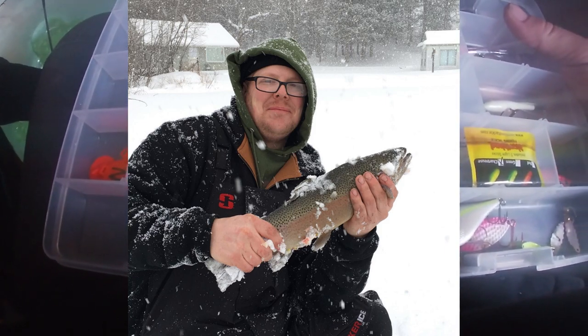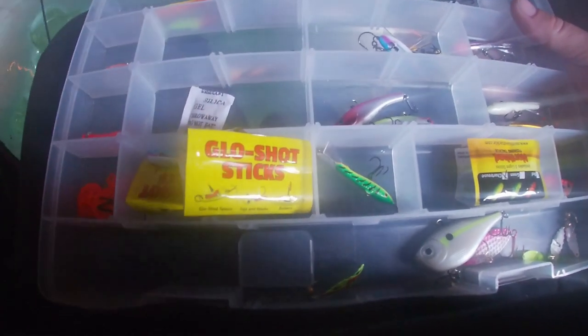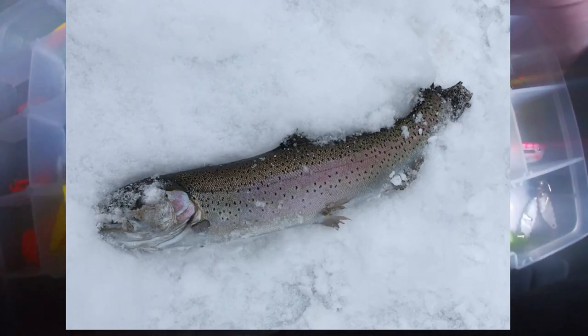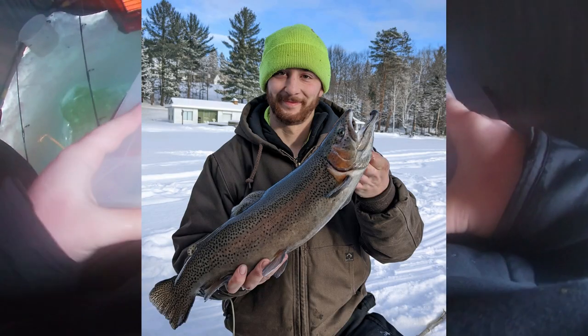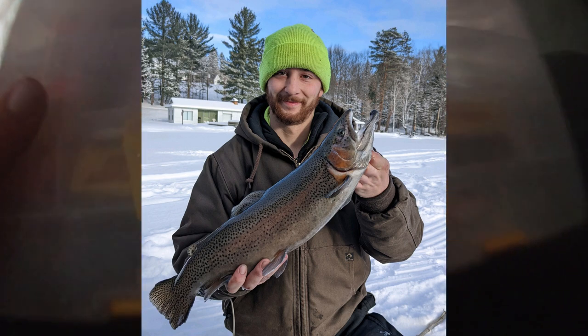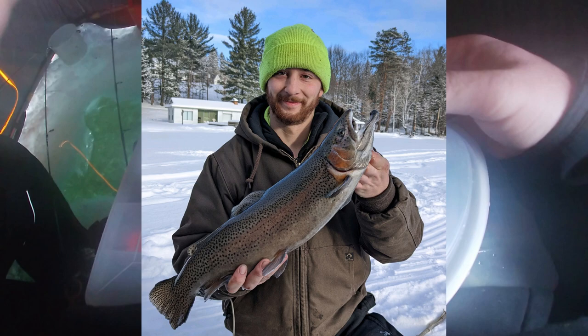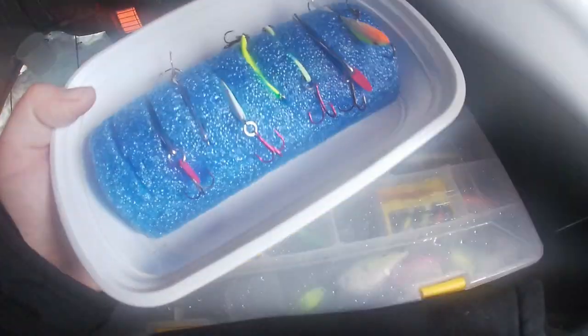Everybody loves Zach. Looking through everything, you could always have plenty of baits — look at that rainbow trout, lovely! Gavin came through with a really big one this time around, that was the biggest of the trip. He released it — what a great fish. He caught that the second morning we were up north, definitely the biggest we caught.